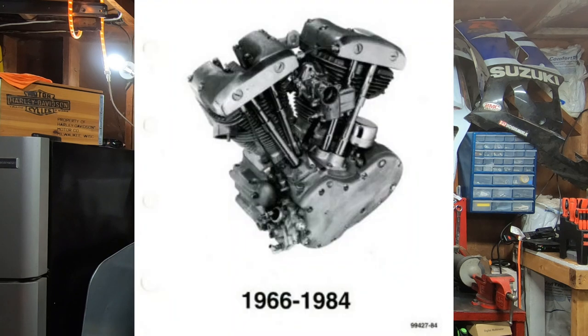This engine ushered in several innovations for Harley-Davidson that carried over into the Evo, and even carried on into the Twin Cam. This engine had an 18-year run, which is one of the longest runs in Harley-Davidson history. But just like any other Harley-Davidson engine, it did have its little quirks and issues, though some of those issues may not have been completely the engine's fault.